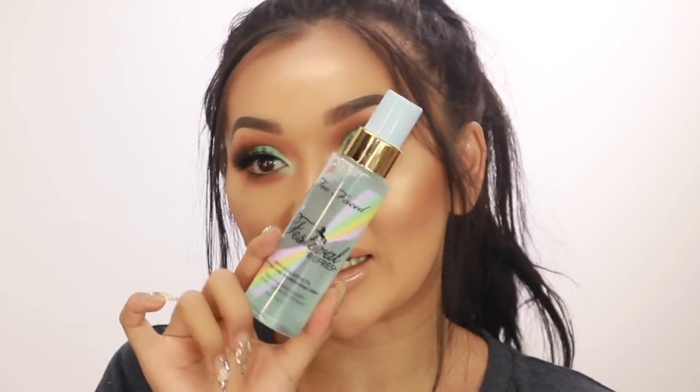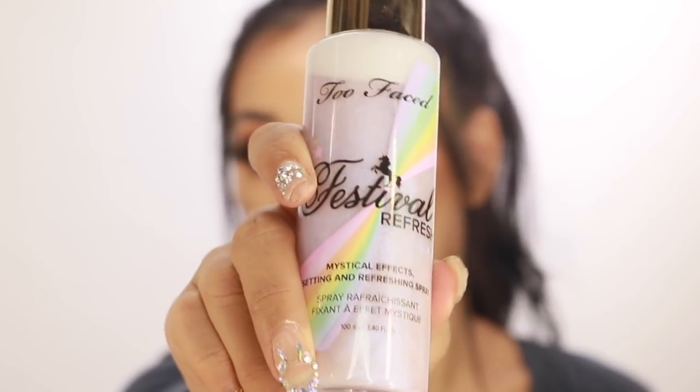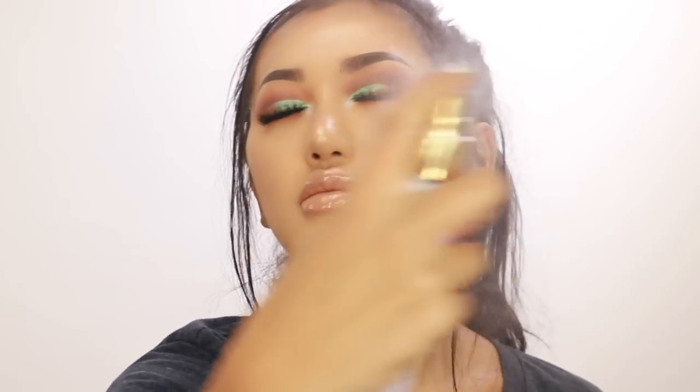To set everything together I'm going with my Festival Fresh setting spray. It has little particles in it so you have to shake it up - it turns purple which is so cool. Spraying this all over - it smells like candy and gives your skin a really nice glow.